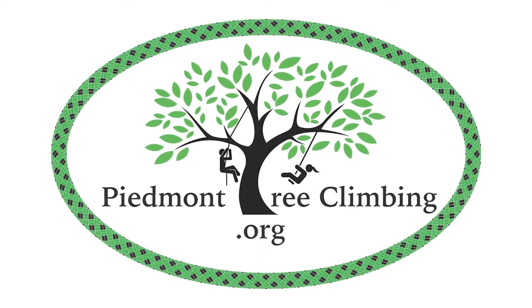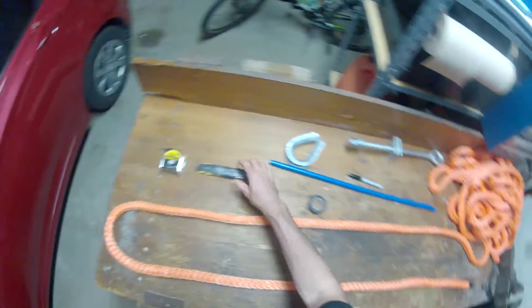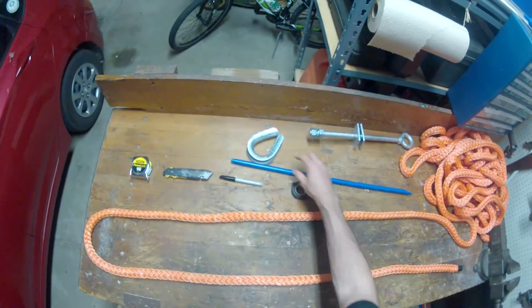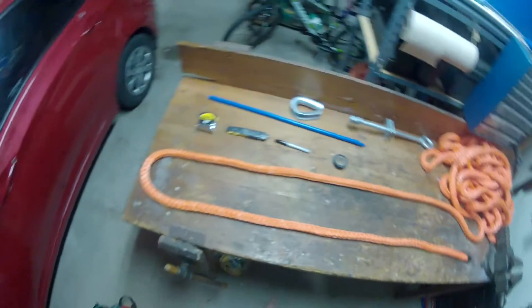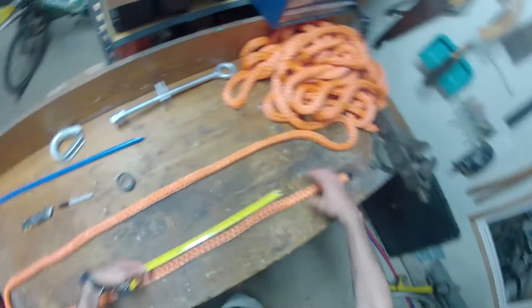This video shows how to make a triple tuck buried eye splice on 10x rope. You'll need a measuring tape, a razor knife, a sharpie, electrical tape, and a fid. I just use a half inch PEX tubing.